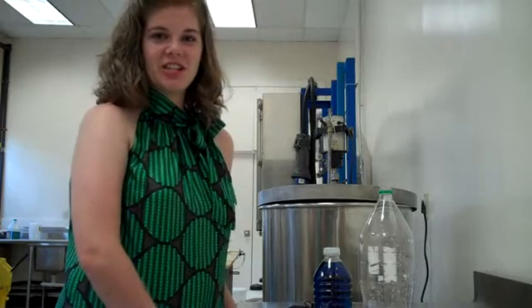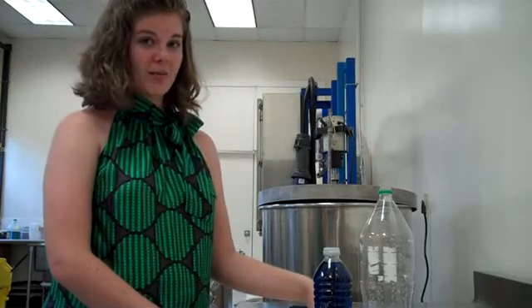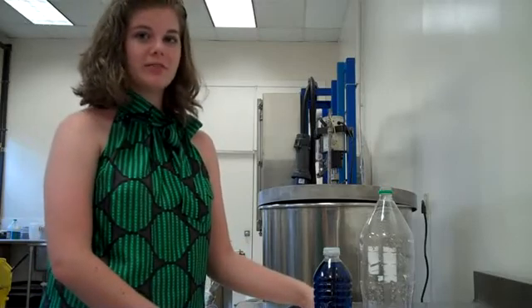Hi, I'm Ashley Hightower. I am a young scholar here at the University of Georgia, Griffin Campus. And today we are going to make a psychrometer, which is used to measure the relative humidity in the air.